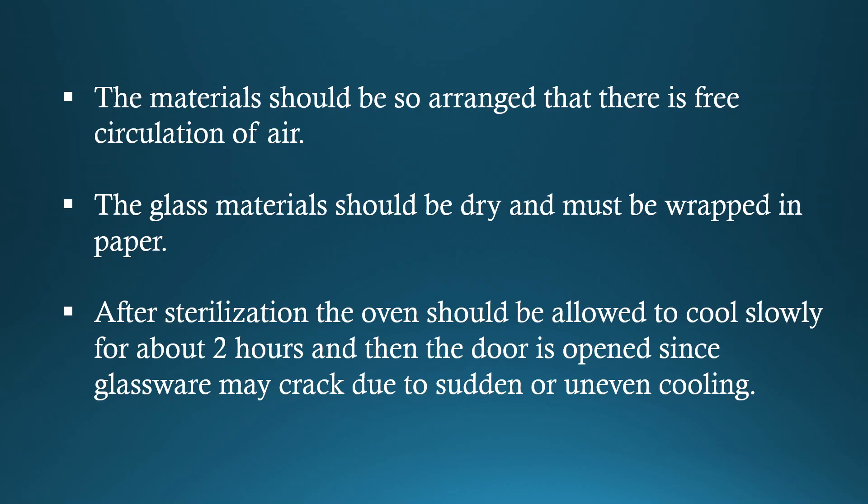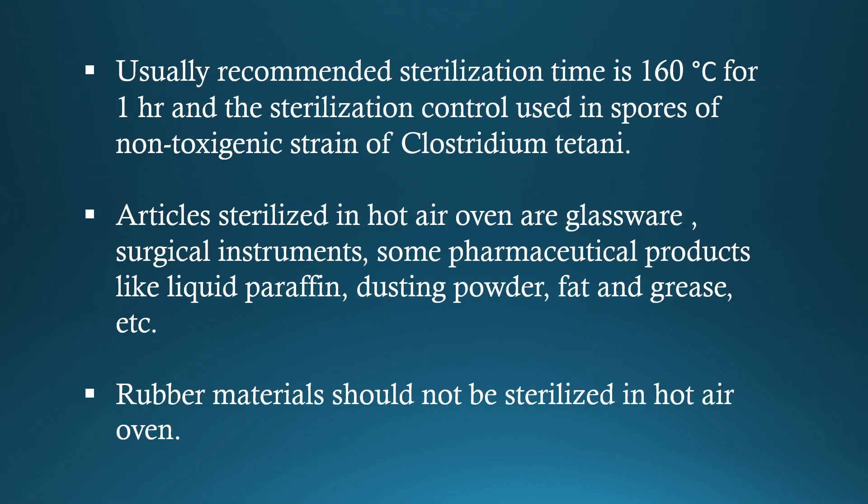The glass materials should be dry and must be wrapped in paper. After sterilization, the oven should be allowed to cool slowly for about 2 hours and then the door is opened, since glassware may crack due to sudden or uneven cooling. Usually, the recommended sterilization time is 160 degrees centigrade for 1 hour, and the sterilization control used is spores of non-toxigenic strain of Clostridium tetani.